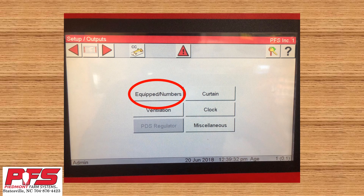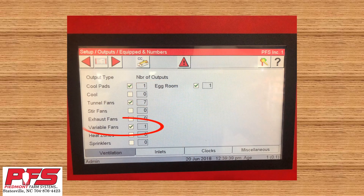Now click on Equipped Numbers. Once you are in here, make sure that the box beside variable fans is checked. Also, put in the number of variable fans you have in the area to the right. Once you have done this, find the back arrow in the upper left-hand corner. Click the back arrow and it will take us back to the Outputs screen.